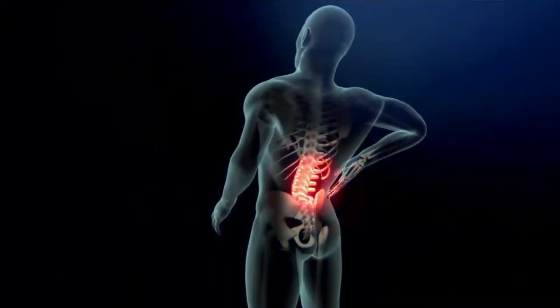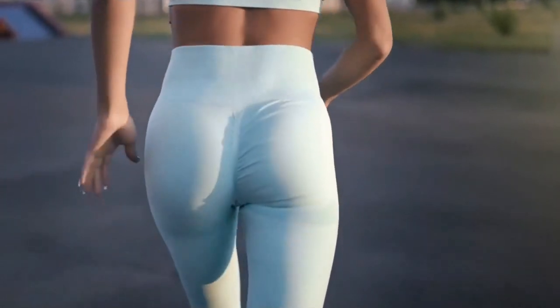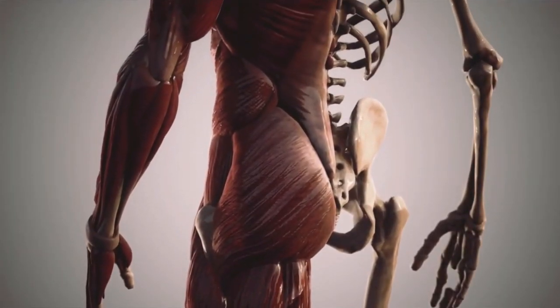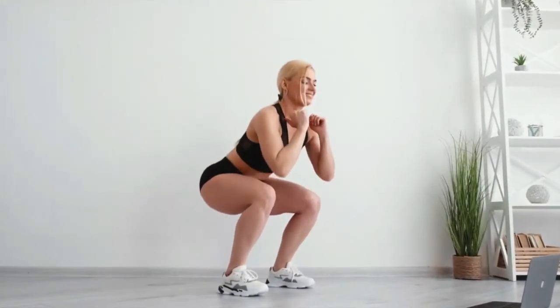Back pain while performing deadlifts or squats, walking, running, or even while sitting can all be a sign of weak gluteal muscles. After a month of regular training, you will find that walking and running have become much easier, and the pain in your back — particularly your lower back — will also go away. Not only the gluteal muscles will have strengthened, but also the back muscles, and endurance will move to a new level. In addition, the glute bridge puts minimal pressure on the knee joint, which is almost impossible to avoid while squatting.